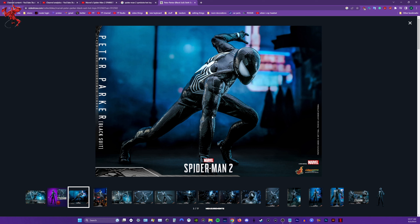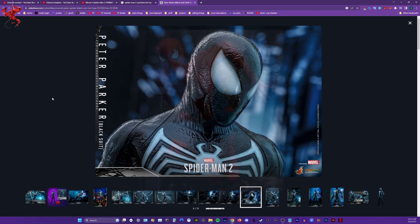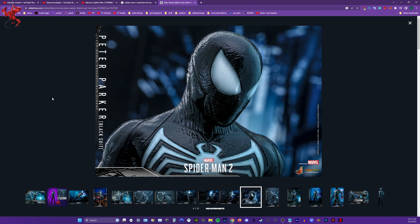I guess this also means that they're committing to this design, which, you know, it is what it is. As long as we have a bunch of other symbiote suits I'll be all right. I'll probably use the regular classic symbiote suit or something. I actually hope they reveal the classic symbiote suit, like how they had the regular red and blue classic suit in the first game. I wonder what that's going to look like — it would be really cool to see down the road eventually.